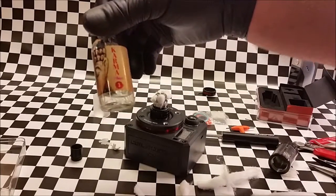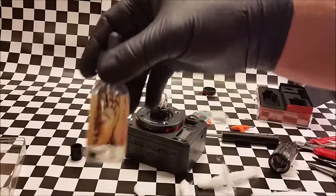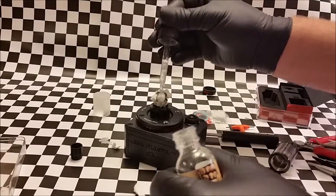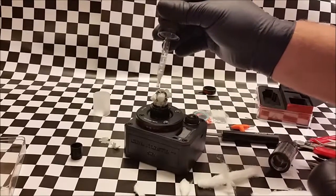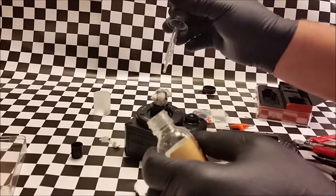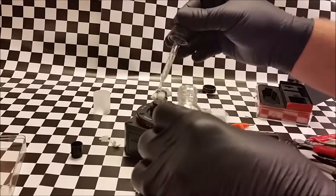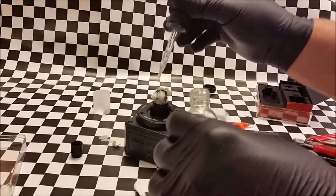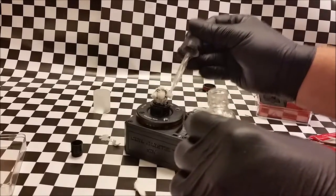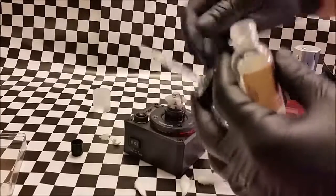We're going to wick it with some of the new Karma fluid — the Maya, M-A-Y-A. Also available exclusively at CMB. It's really good flavored fluid — kind of like a strawberry cream and it is delicious. I don't have much left, but I've got enough to wick this and put a little bit in the tank. You definitely need to wick this really good. This Cotton Candy just sucks the juice up — it holds so much. That's why it's so good for this RTA and this build.